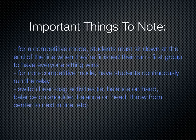Switch up the activities — balance on head, balance on shoulder, balance on your hand, throw from center to the next person in the line, and other things like that.